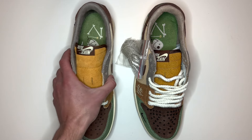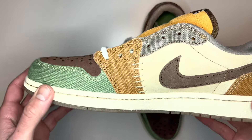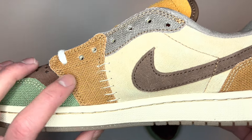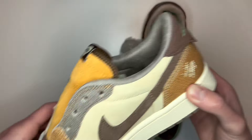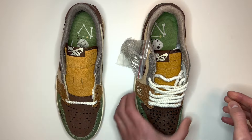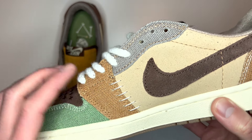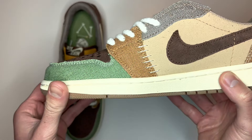Another thing I notice is that if we pick up the right shoe on the real one, there are six bits of white stitching on the instep. That is the same on the fake pair as well — also six bits of white stitching on the instep.